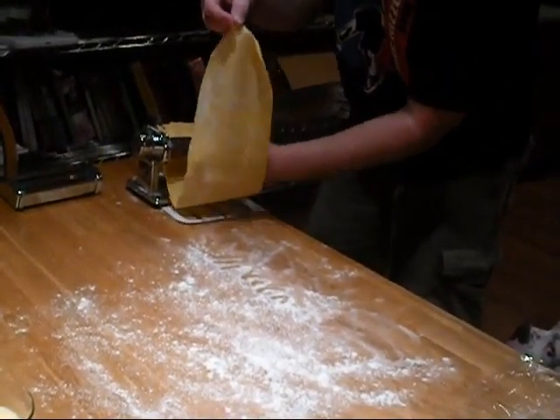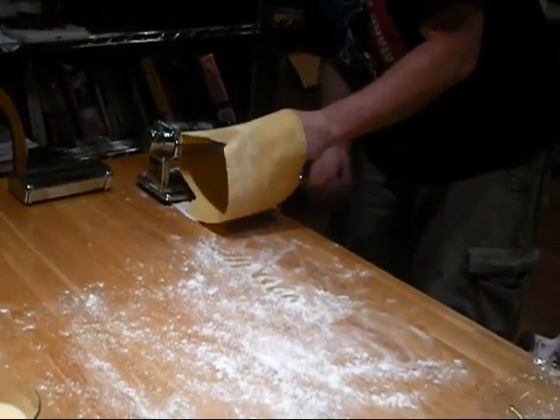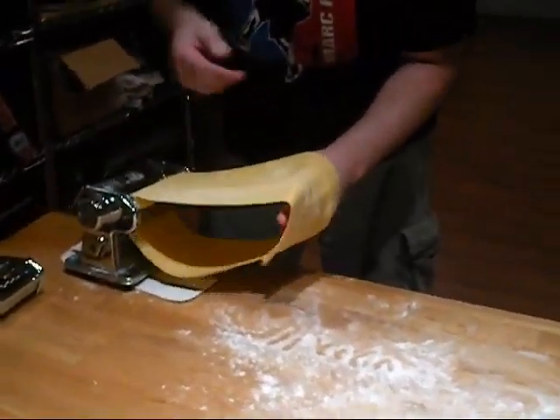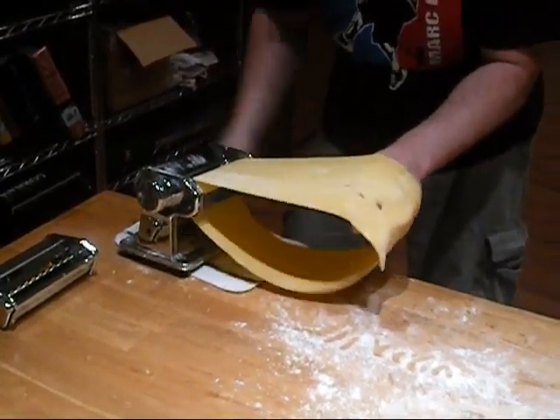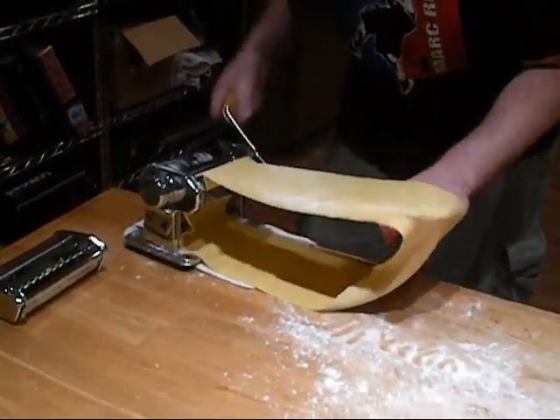And you whip it over like this — hopefully it will catch. Here we go, and we've got a continuous sheet. Now what you want to do is roll through the machine until you can see your fingers through the bottom of the pasta. See how I'm working that?